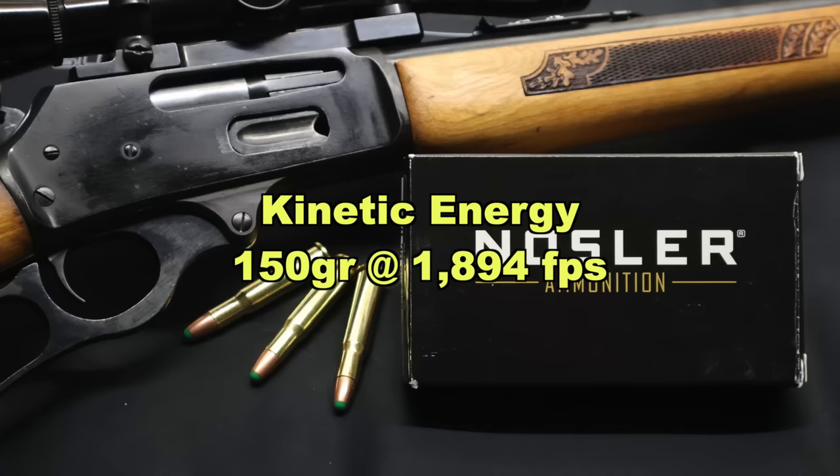On to kinetic energy. With a 150 grain bullet going on average 1,894 feet per second, we are looking at 1,195 foot-pounds of energy at the muzzle. That is very, very weak for a 150 grain .30-30 load. Most of your 150 grain .30-30 loads are going to be in the 1,600 to 1,700 foot-pound range — that's real kinetic energy with real velocities out of 20-inch barrels in the real world. This is down there with some .223 hunting loads, which is a bit ridiculous for a .30-30.